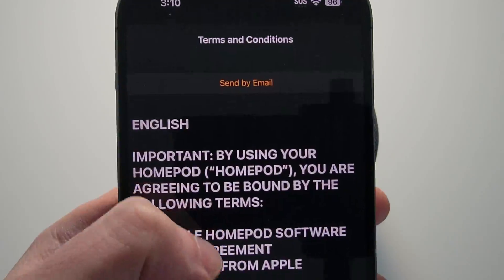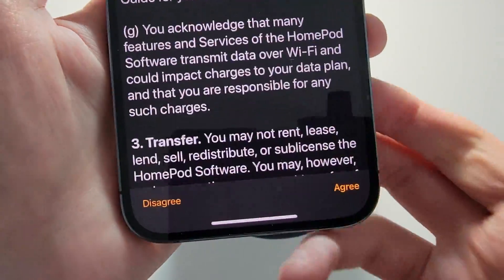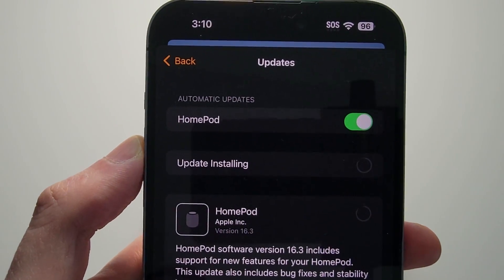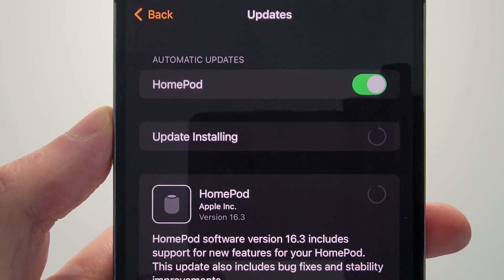For some reason there's massive text for the TOS, but just press on Agree. And if this keeps coming up, just close out of it. Alright, so now it's installing.